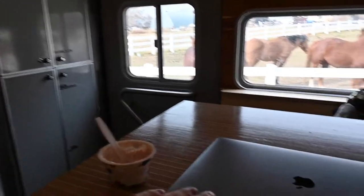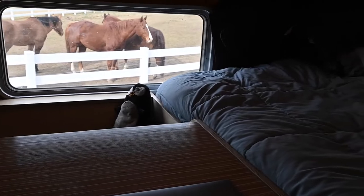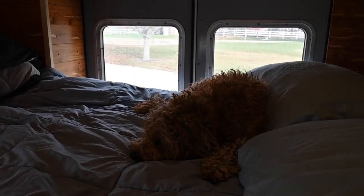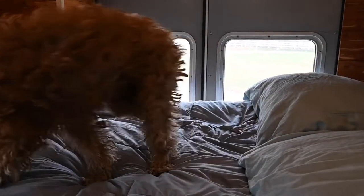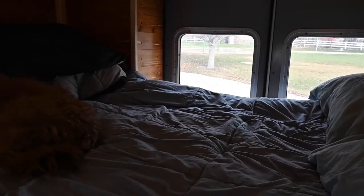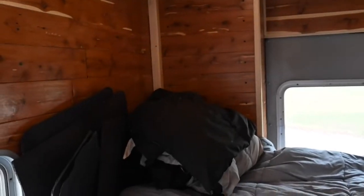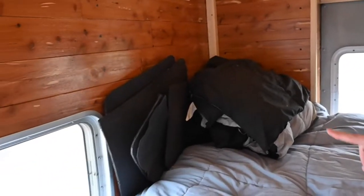These windows have a nice good view — that's where Pluto normally sleeps. I can also see out the back so I feel like I have a really good connection to the outside world while I'm working. One thing I also do is cover these windows up at night with little covers that I've made.